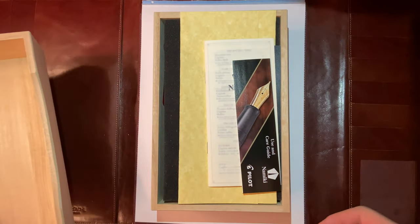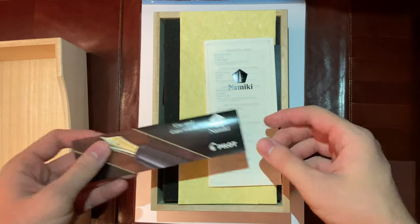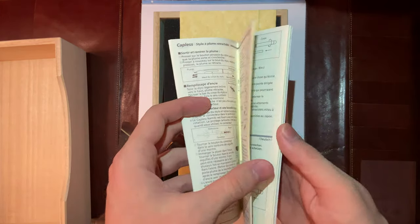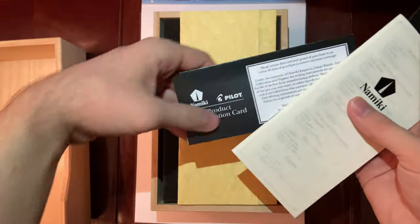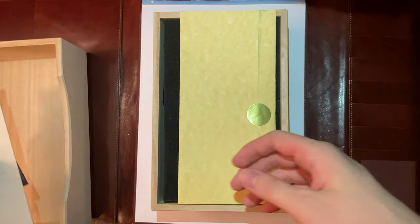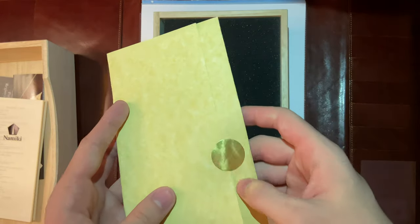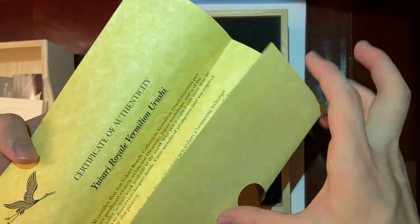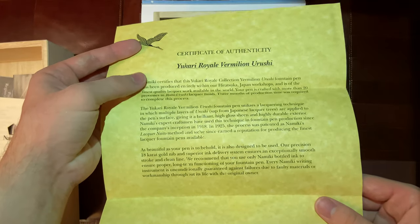Then you open it up and you have the Nimiki user care guide, the Nimiki regular manual, and the Nimiki registration card. Then you have this — slowly taking it out — it's a certificate of authenticity for your Yukari Royale.